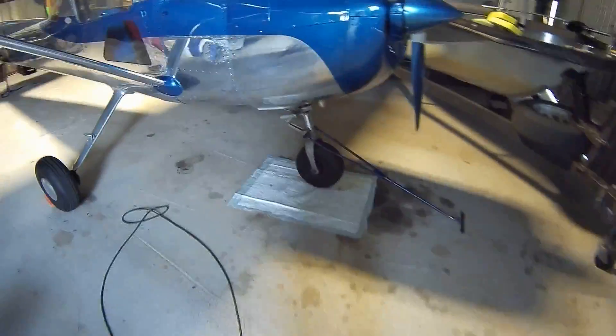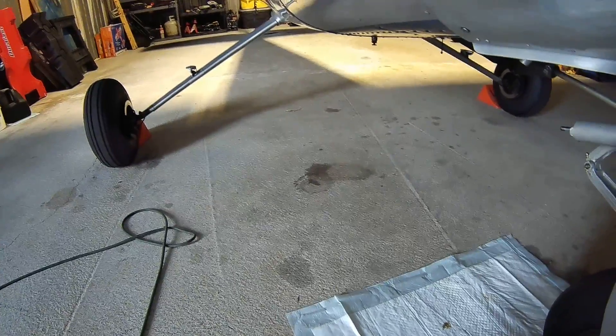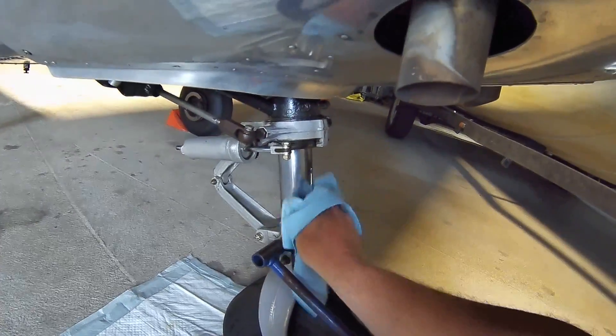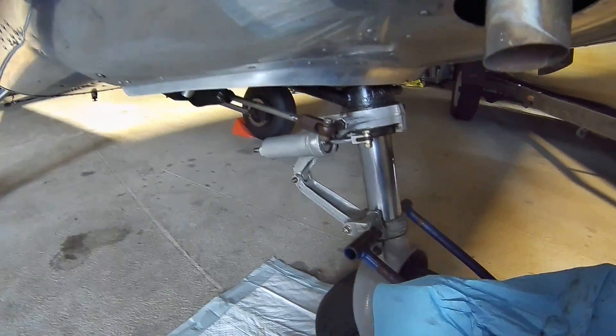The other thing I do is just after every flight, or before the next, is wipe this down. Just wipe it down. Prevent all that junk from getting jammed up there in the seals. Keep that strut clean and I think that just does wonders.